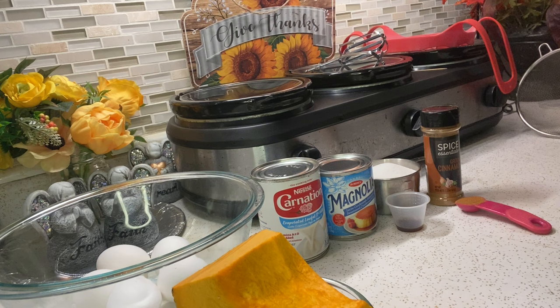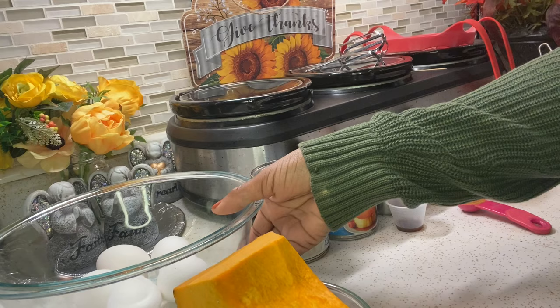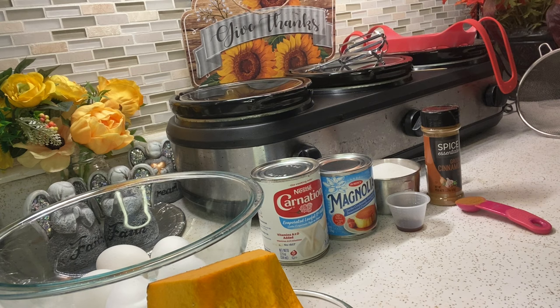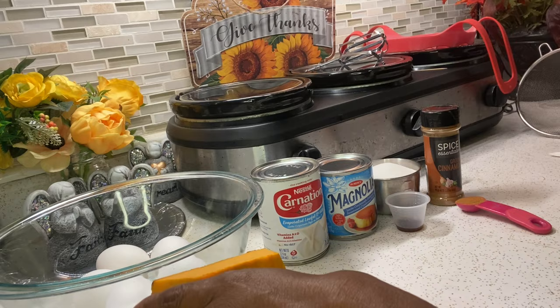Para los ingredientes que necesitamos: calabaza — un pedazo de calabaza, un cuarto, o una taza de puré de calabaza — una lata de leche condensada y leche evaporada, una taza de azúcar, una cucharadita de vanilla y la misma cantidad de canela, y también cinco huevos.